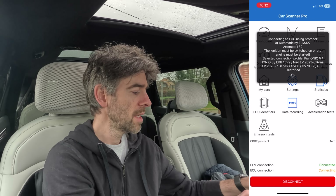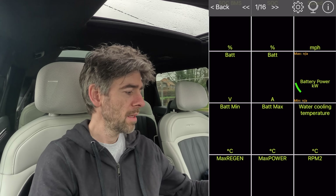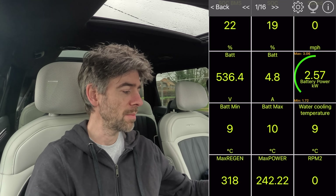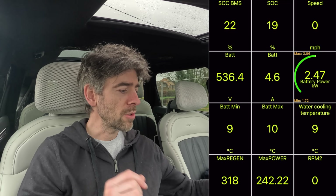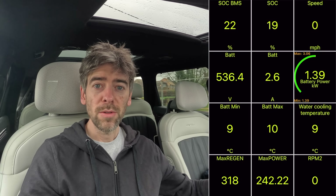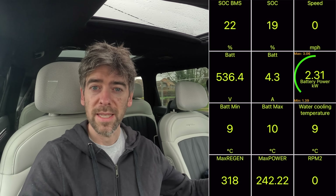I've connected Car Scanner Pro. If I go to dashboard, we've got loads of information on here. The battery is between 9 and 10 degrees Celsius at the moment. We've got about 2 kilowatts being used just for the heating. Now we're going to navigate to a charger and see if that starts preheating the battery.